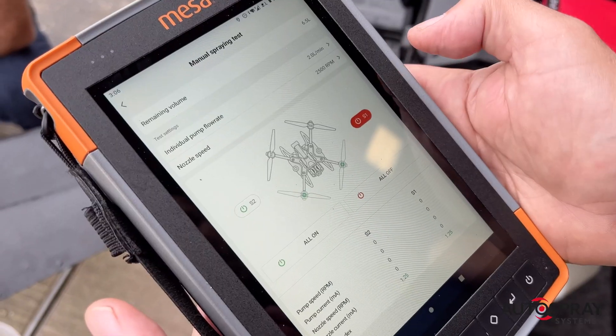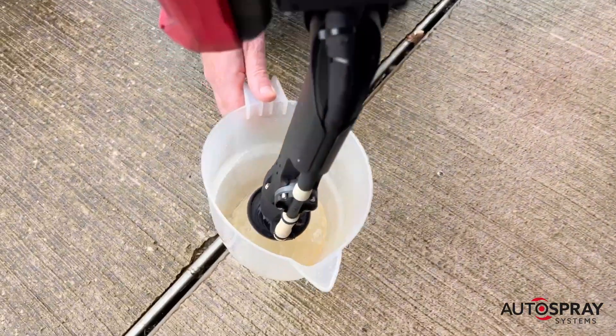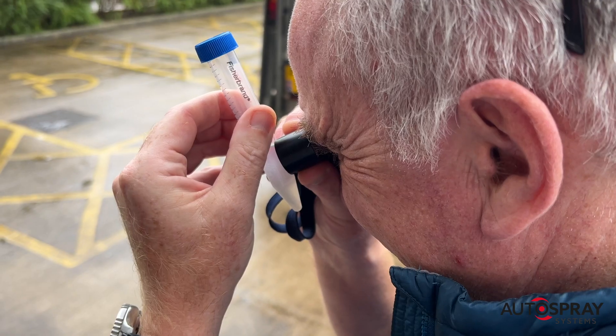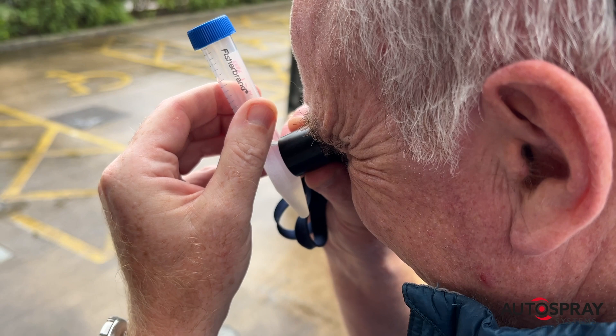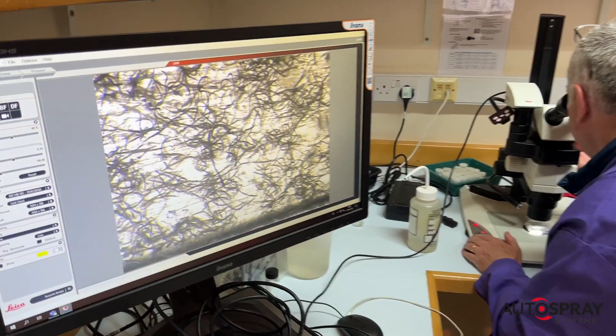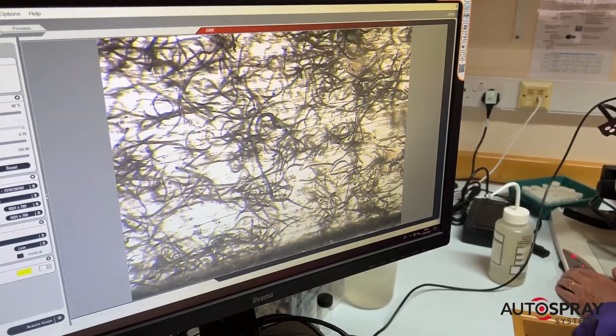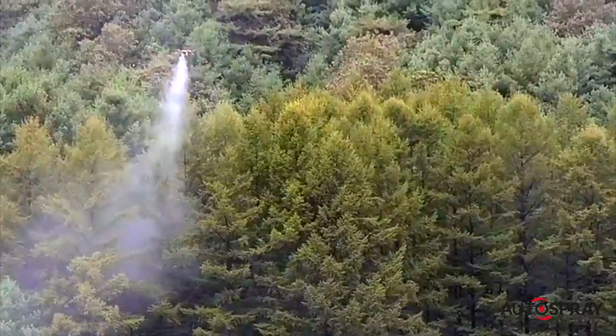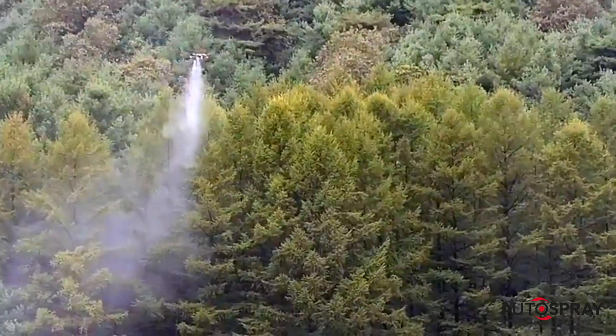We were all expecting the CDA spinning disc applicators to have a much greater impact on the nematodes' viability than was actually the case. Under the microscope in the lab it was clear that there was little or no negative impact, even at the higher rpms. Now we can start to roll out the drone application of nematodes across the whole forestry sector with real confidence.